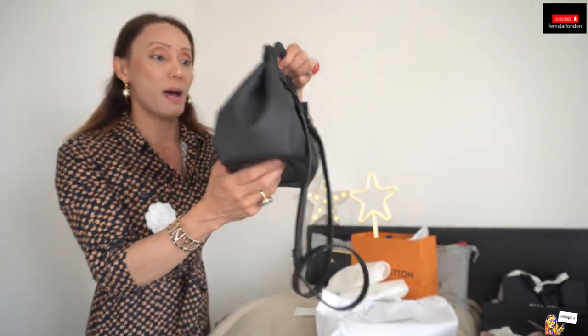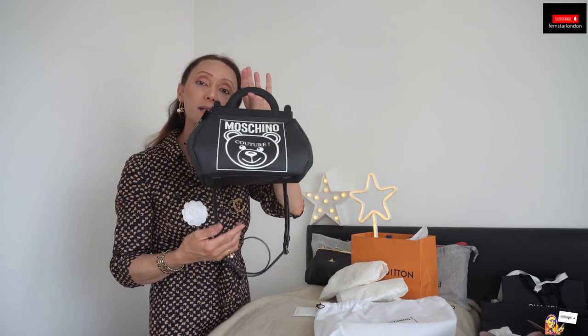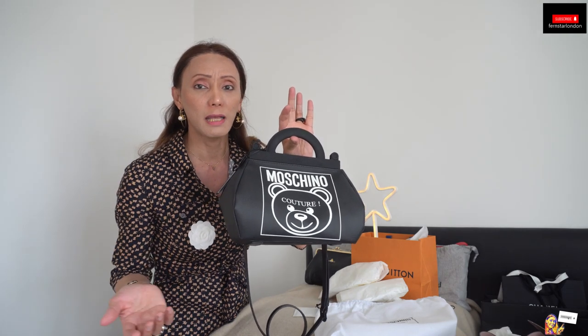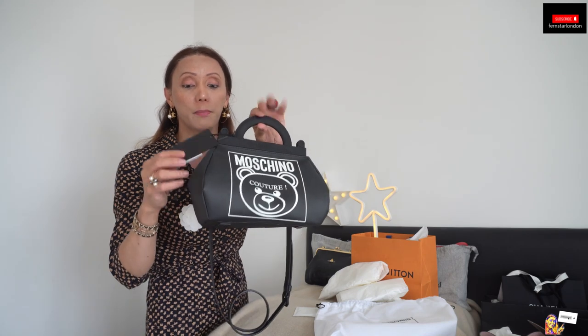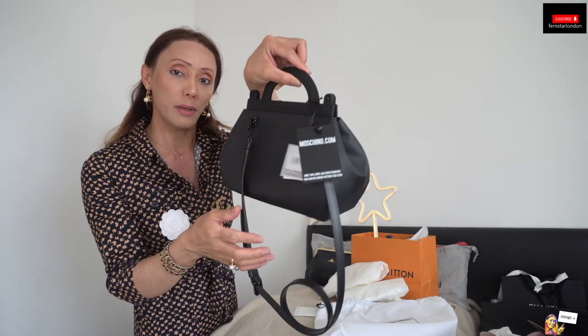It is a very good bag and I really like it. It is 525 pounds. When it goes on sale, Moschino normally sells for about 30% or even 50% less. So this is the label on it.